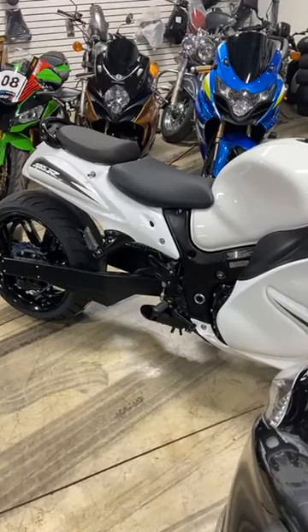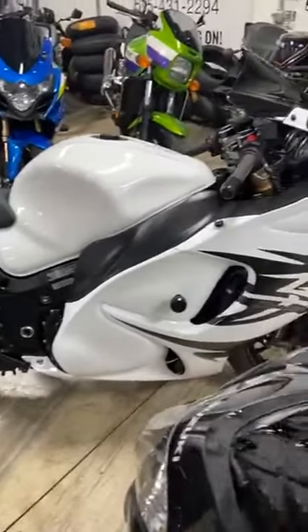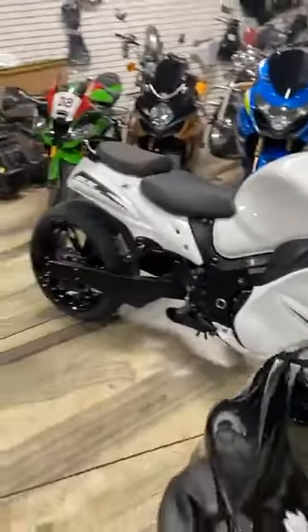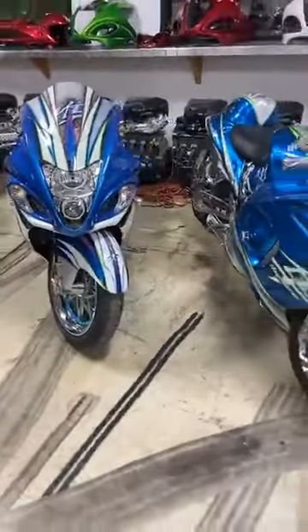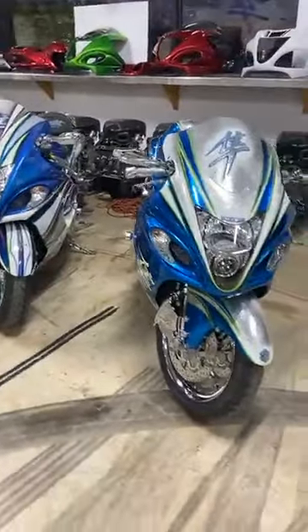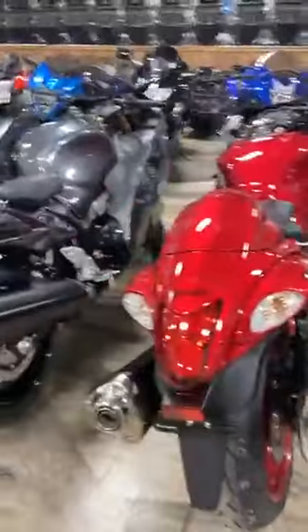And the Gixxer in the back is a 2008 1000 — that's $8,250. Just like Waffle House — he said I want Waffle House now. Me too. I love Waffle House.